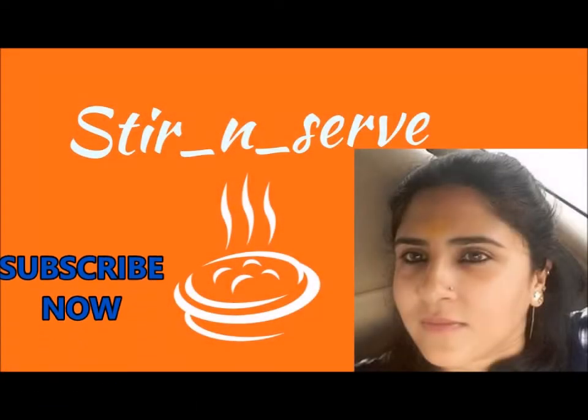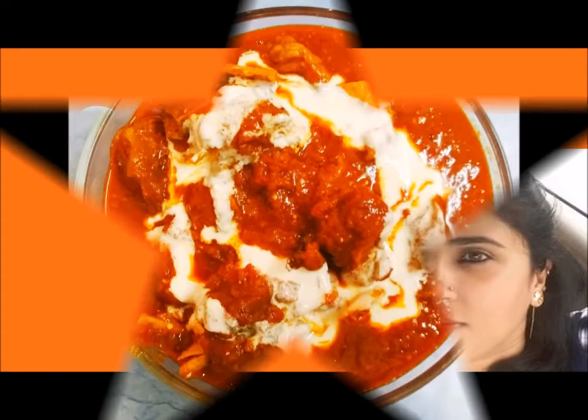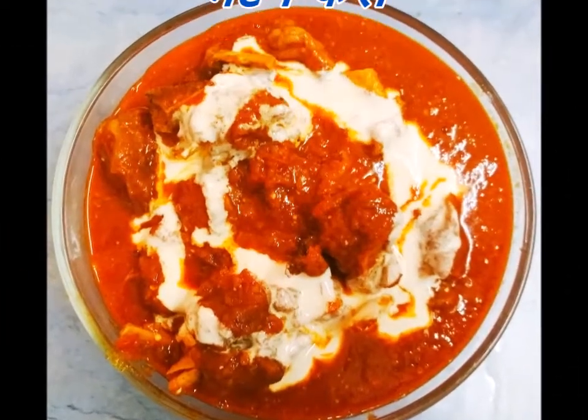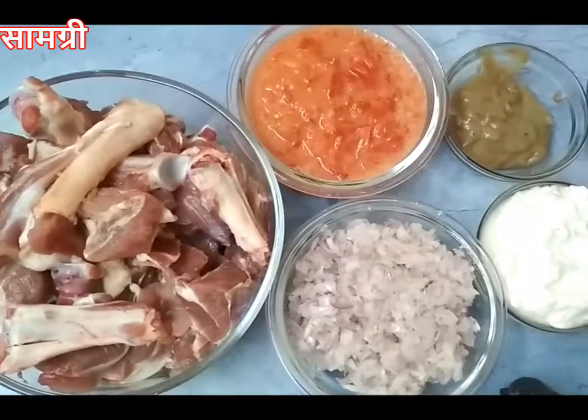Hello friends, I am Swati and welcome to my channel Stir and Serve. Today I have come up with a mouth-watering mutton curry recipe. Please do not forget to subscribe and press the bell icon for future notifications. So let's get started.